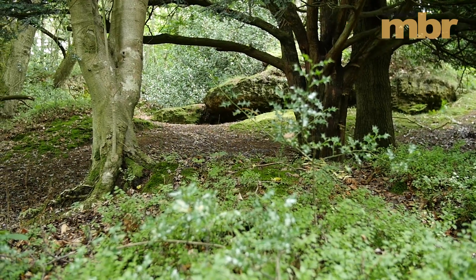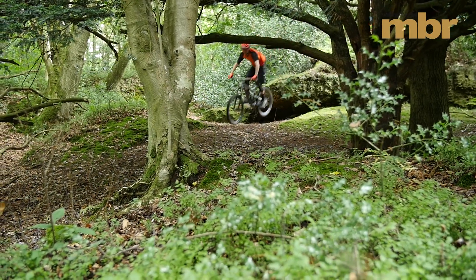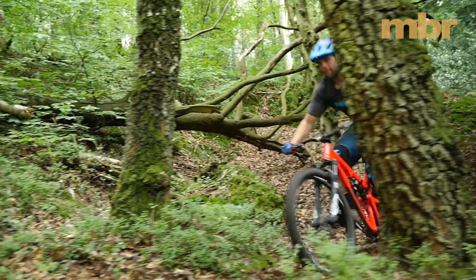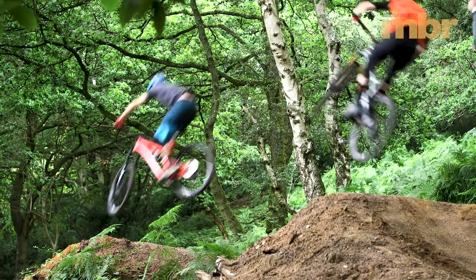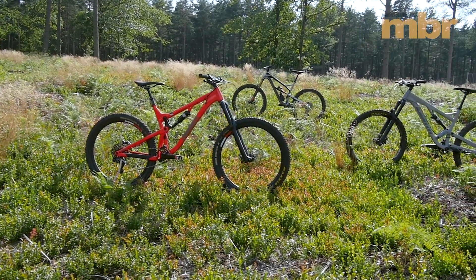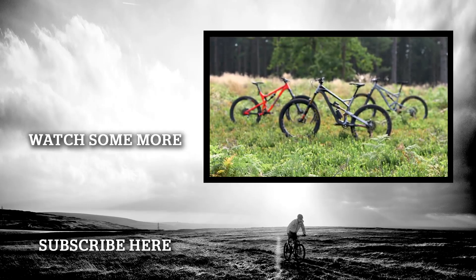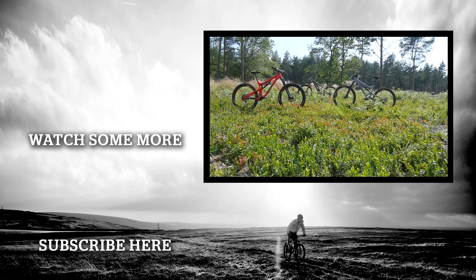You can agonise over geometry, travel and sizing, but it's not until you actually ride a bike that you really get the measure of it. With the YT Jeffsy CF Pro Race 27, it's the weight that defines it. It's bloody light for a sub-4k bike sporting 160mm of travel. On the other hand, it can't compete with the other two bikes here in terms of stiffness, so it feels much more like a long-legged trail bike than a full-blown enduro rig. Whichever way you slice it though, you'd really have to have your heart set on the DMR or the Identity not to buy the YT, as it's hands down the best package here. But good luck actually buying one, as the popularity of the Jeffsy means it's sold out until the end of the year.